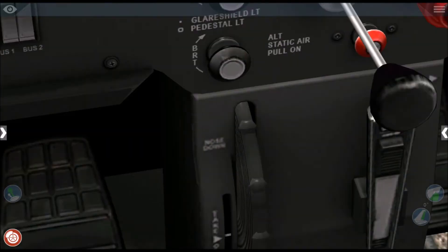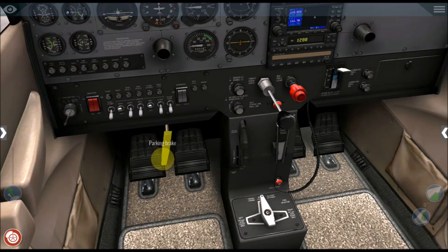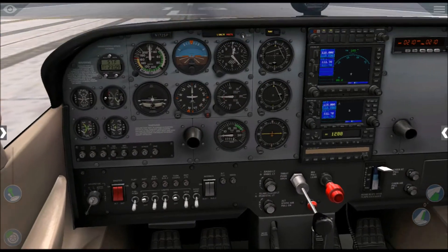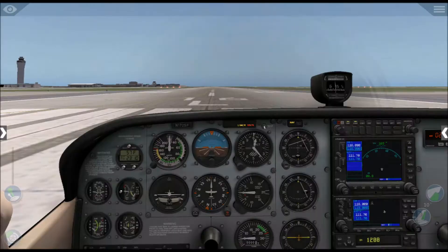Anyway, we'll release the parking brake and get going. I'll put on the flaps — I think this plane can take off without flaps engaged, but we'll set the flaps to 10 degrees.